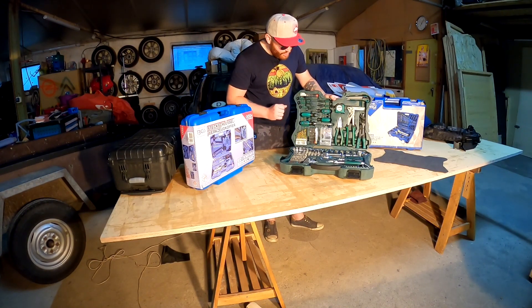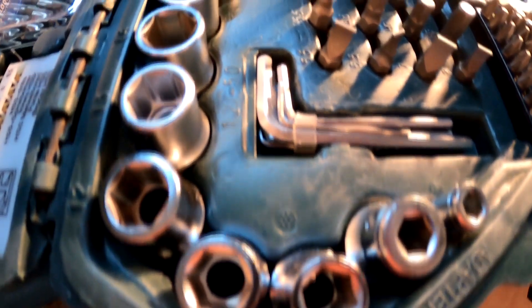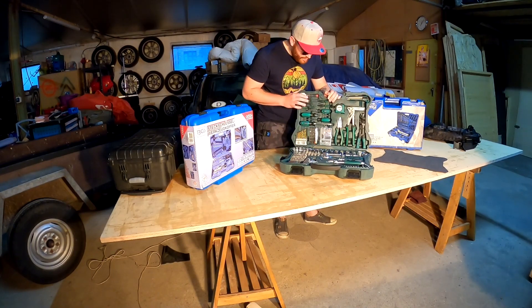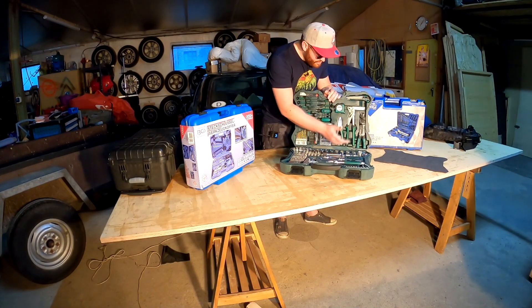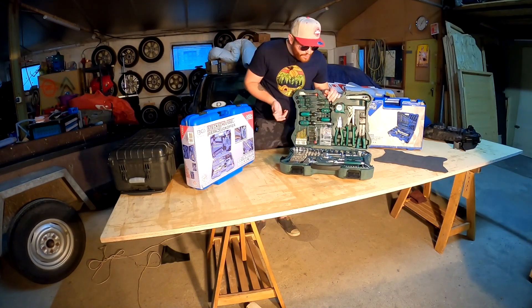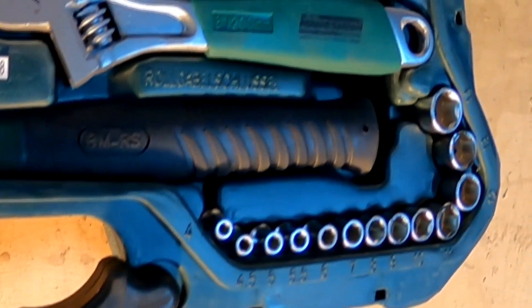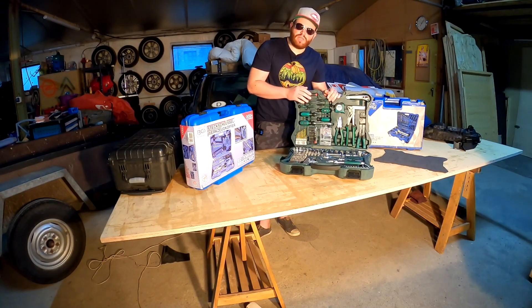Hier unten haben wir einen schönen Steckschlüsselsatz in 1/2 Zoll in den Größen von 10 bis 32 mm - das gängige Steckschlüsselsortiment. Die Größen von 10 bis 22 sind in Einerschritten dabei, danach steigert es sich: 24, 27, 30 und 32. Das entspricht dem absoluten Standard. Dann haben wir noch einen 1/4 Zoll Steckschlüsselsatz in den Größen von 4 bis 14 mm, wobei 4 bis 5,5 in Halbschritten abgestuft sind.